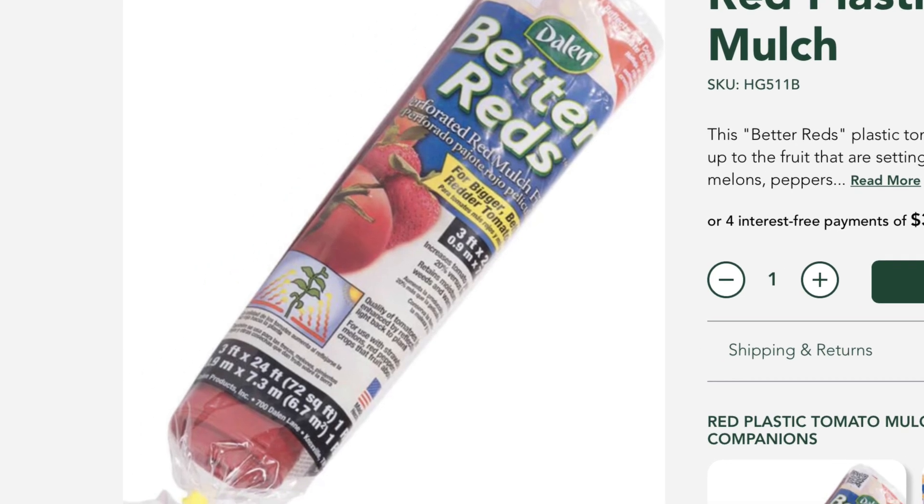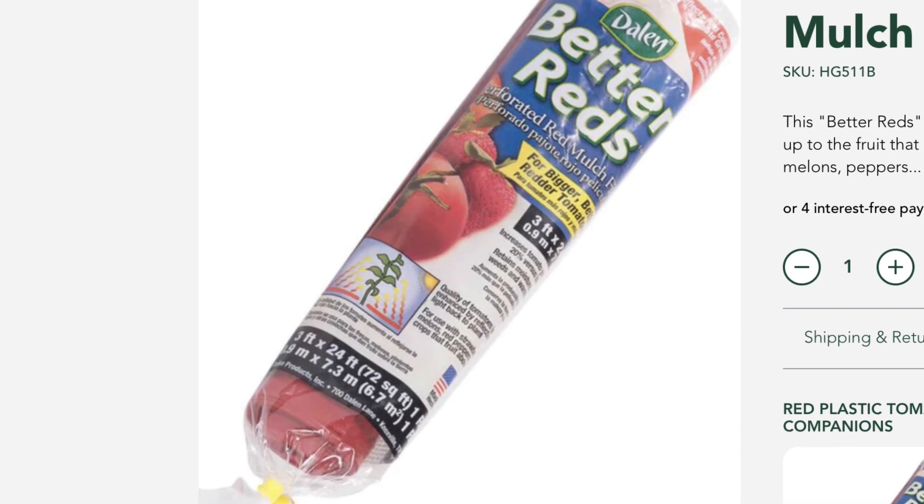This can be countered using solarization — in particular red plastic mulch, which is ideal for tomatoes, and I can go into the science behind why red works. Anything that will solarize and warm the soil, such as black plastic mulch, will help. Also, holding off placing your mulch until soil temperatures are up to temp and then insulating with that heat will help yield higher yields.